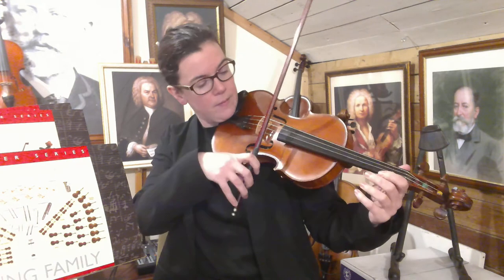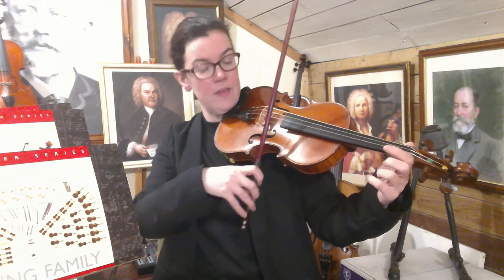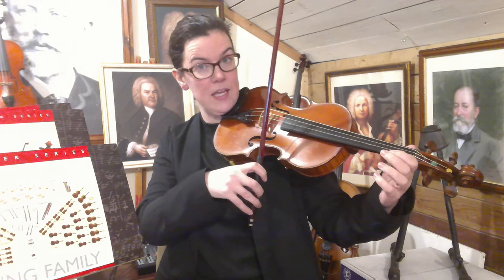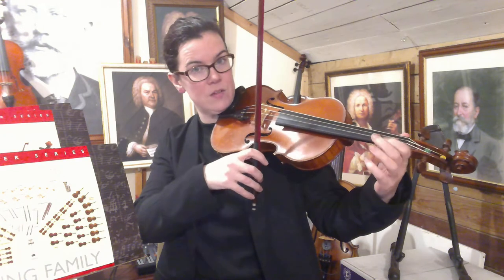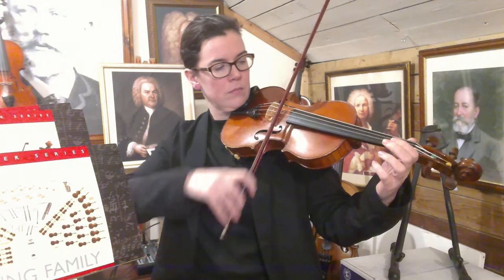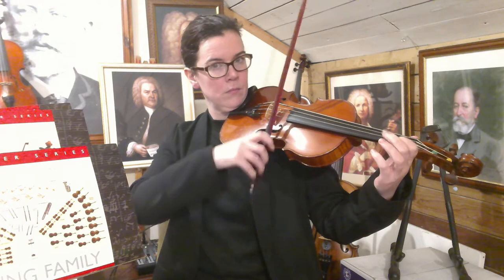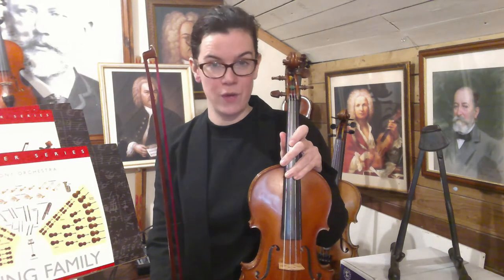So here is section number one. It starts on the A string, then the E string, then the first finger on the E string, then back to the E string. Let's put them all together — this is section number one. Press pause now and have a little go through of your first section of caterpillar sandwich.